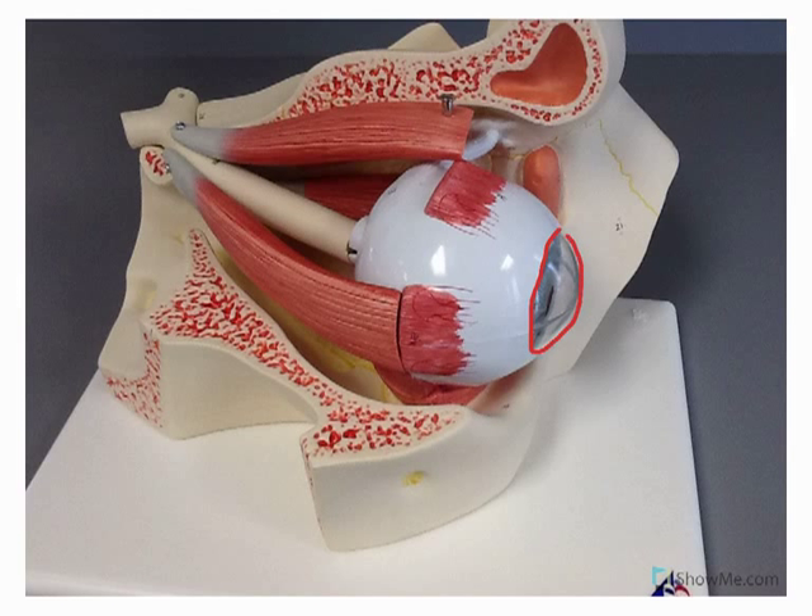Outlined here in red, we can see the cornea. Remember, as I've told you guys, eye puns just don't get any cornea. The white part of the eye that we see here is the sclera.